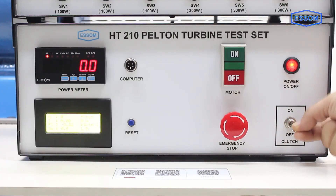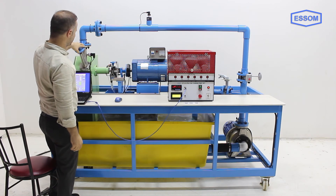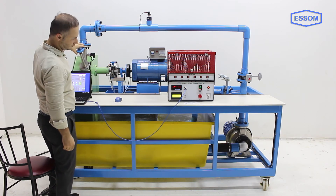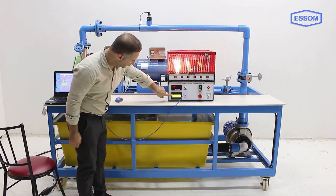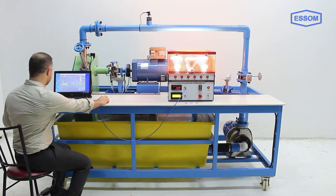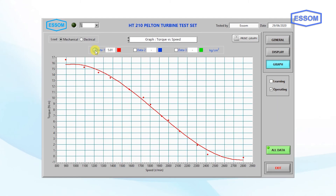Direct coupling of the generator with the turbine by a clutch is provided to simulate actual turbine-generator operation. Power output can be measured by either the dynamometer or generator output. The unit can also be equipped with an optional computer interface unit and software for data display and analysis.